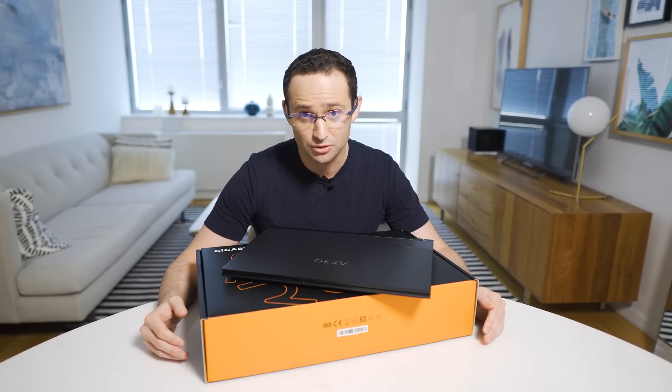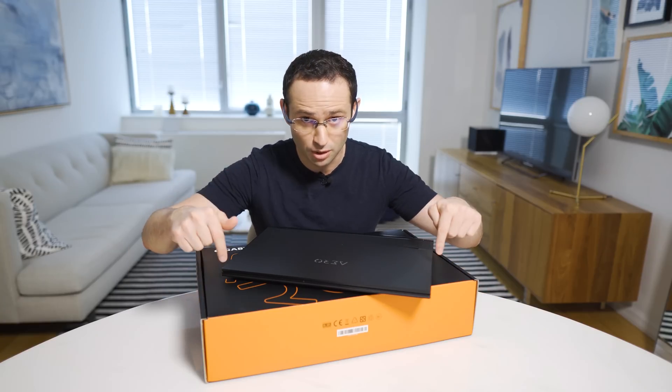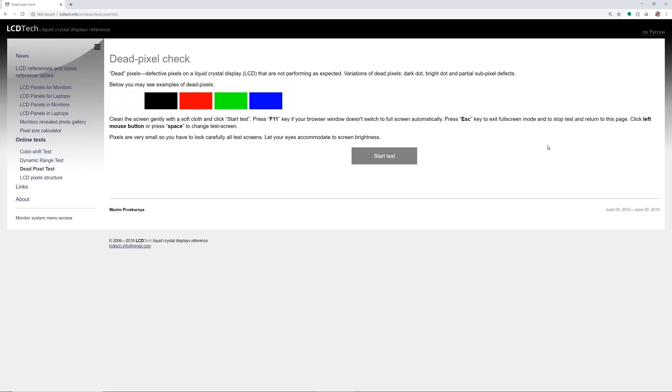Let's check that the display is working. First, we're going to check all the pixels and perform a dead pixel test. In a dimly lit room, go to the link posted in the description below. Follow the instructions to set your browser to full screen mode, normally by pressing the F11 key. Each time you test, ensure that the entire screen displays the appropriate color smoothly across the panel without any erroneous pixels.